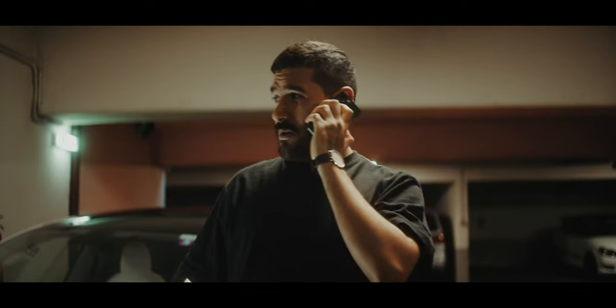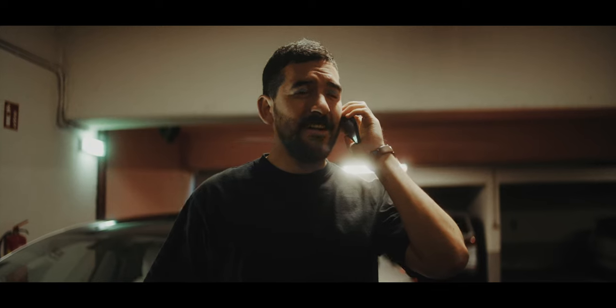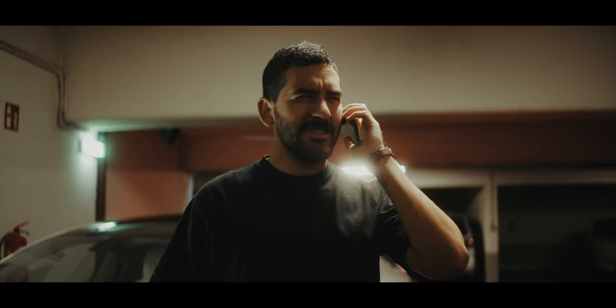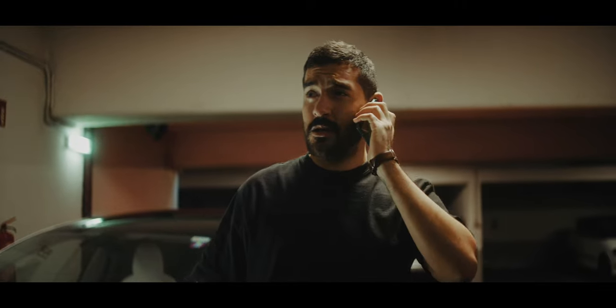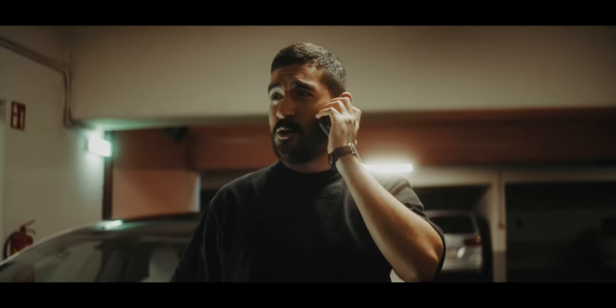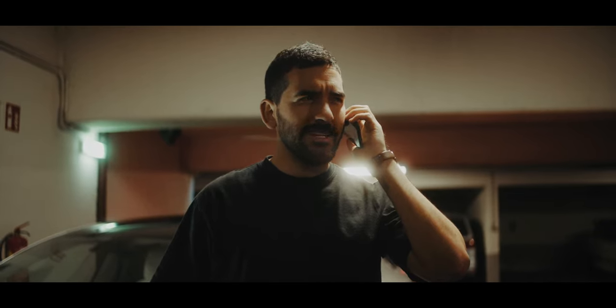Did you get the package? Of course I got the package. Are you coming or what? Leave it on the floor and I'll go and pick it up. And now the same clip with music. Did you get the package? Of course I got the package. Are you coming or what? Leave it on the floor and I'll go and pick it up.